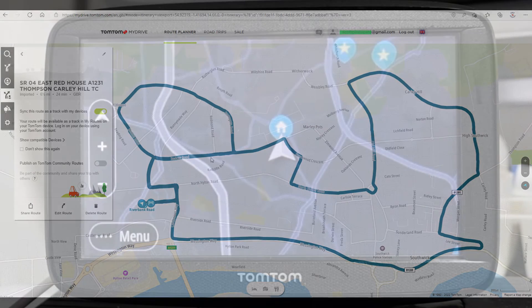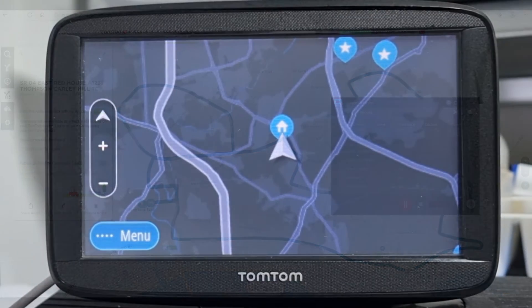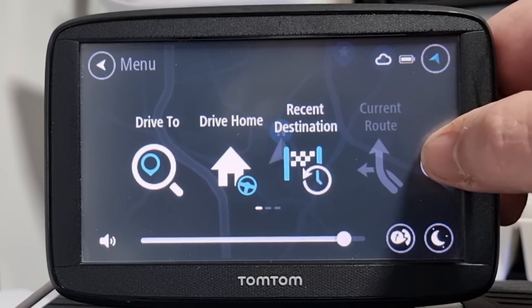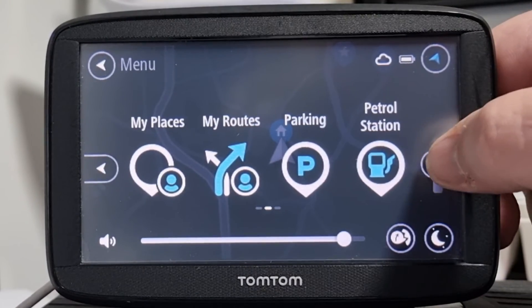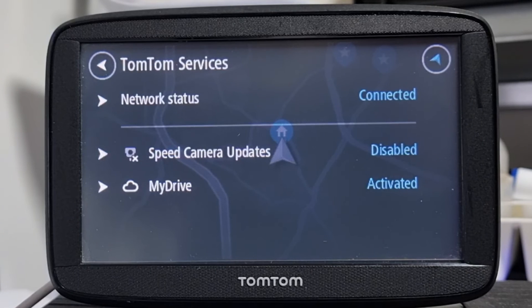Now you need to make sure that the sat nav will accept the route you've just uploaded. Click right and you come to TomTom Services — click on it and click on 'My Drive'.